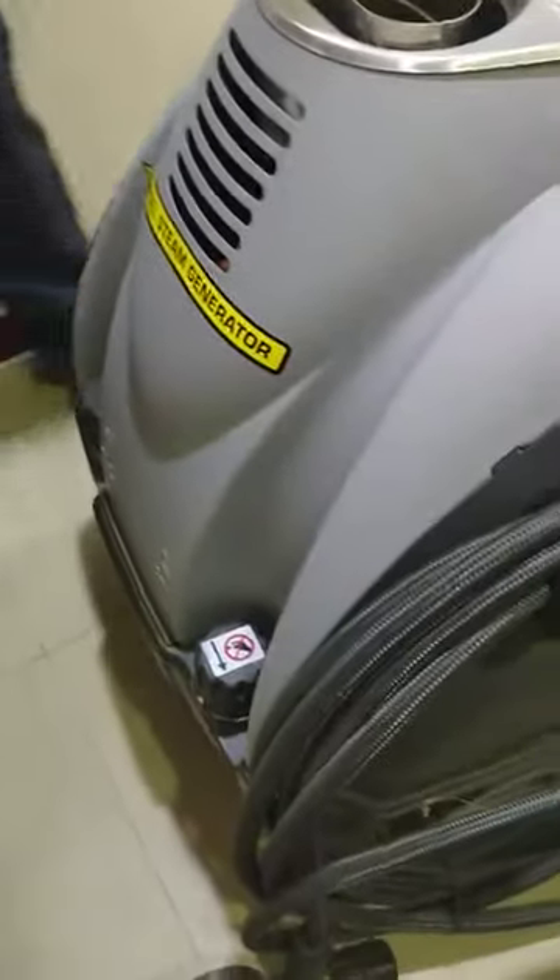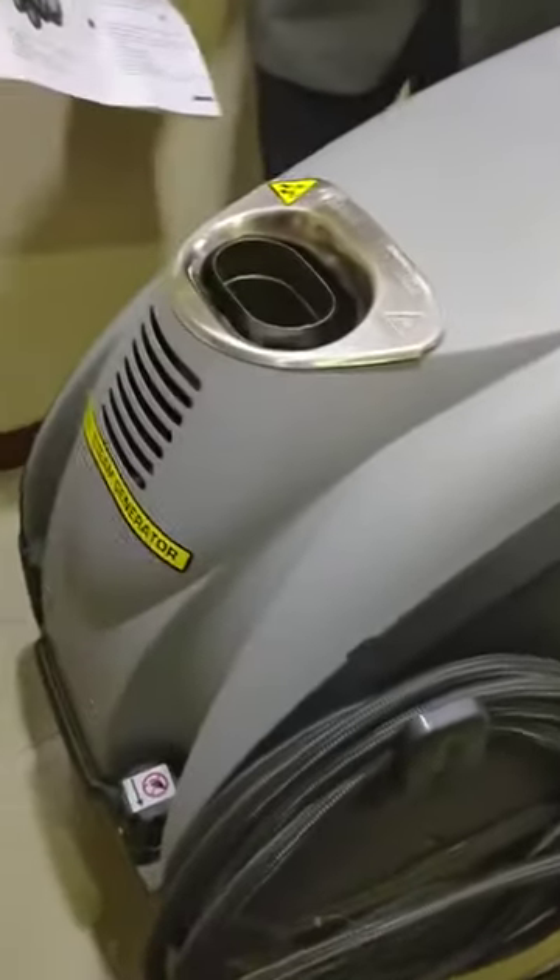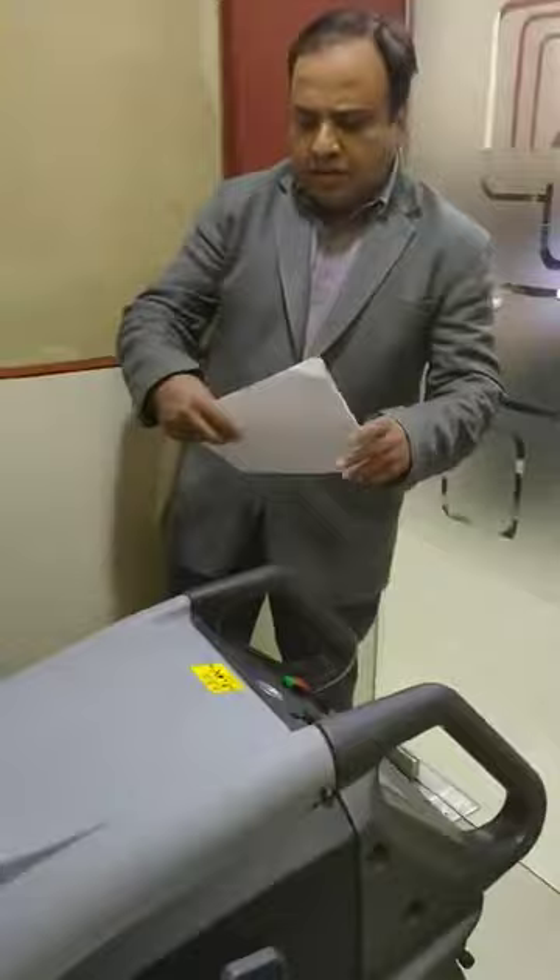This is a perfect model — it's an imported, European standard machine. A very nice product, very easy to use, user-friendly. It also has wheels, so it's very easy to move. Even one person can move it easily, making it very practical.